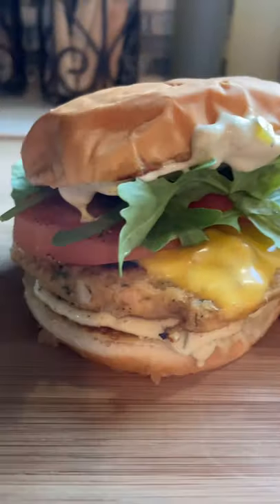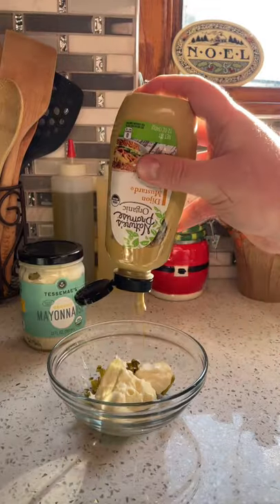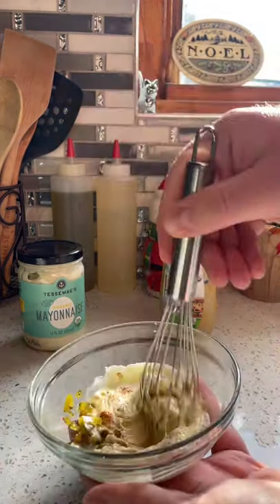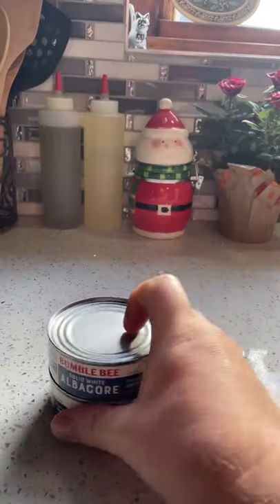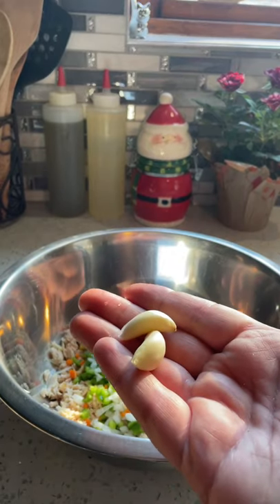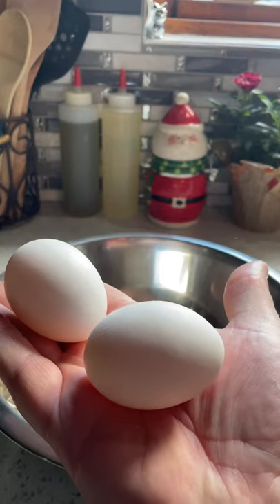You know what, do y'all think is better — cheese or no cheese? Mix sauce: minced pickles, mayo, Cajun mustard, chili powder, salt and pepper. Then two cans of tuna, drained and shredded, onions, carrots, bell pepper, garlic, Cajun mustard, mayo, and two eggs.